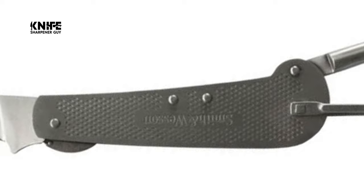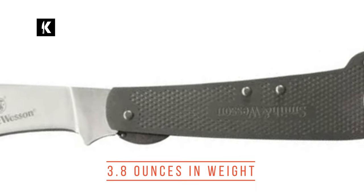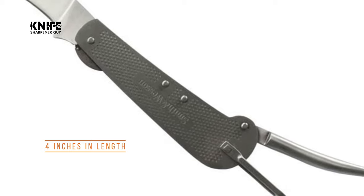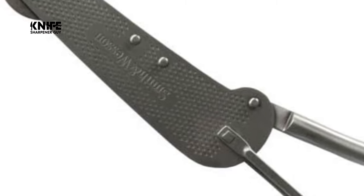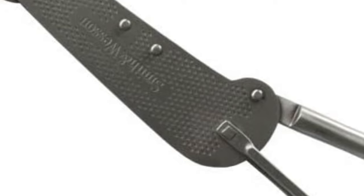It also features a Marlin Spike. This hawkbill style knife is more durable and lightweight at only 3.8 ounces. The Smith & Wesson folding knife with Marlin Spike features a handle that is 4 inches in length, which is stain resistant while providing a fantastic gripping surface. It's a trusted favorite that enthusiasts prefer time and time again.